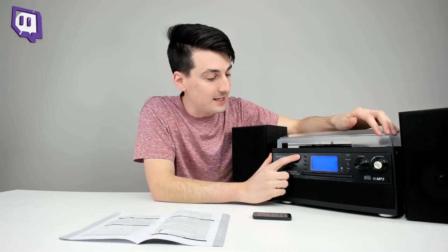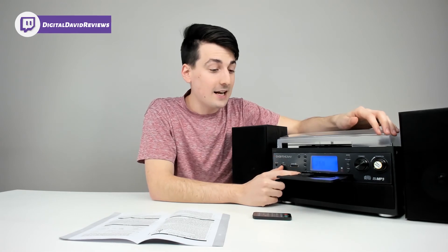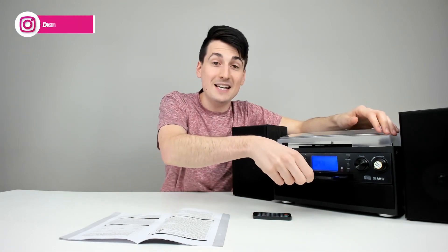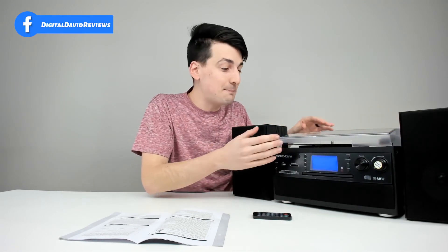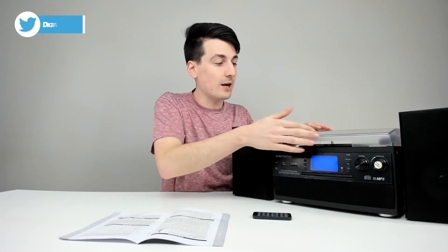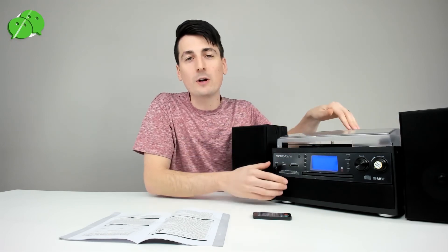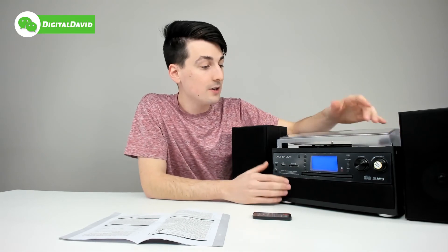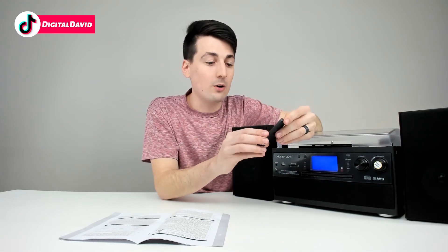Overall everything worked as advertised. It is made out of cheap materials — when I tried to eject the CD tray for the first time it was actually stuck, I had to pry it out and bend it back into shape, and now it works properly. But they did spend some time designing it: you can use it with the turntable cover closed without the record being blocked, they give you the 45 adapter, and you even have a remote control which is nice and convenient.